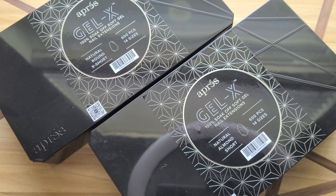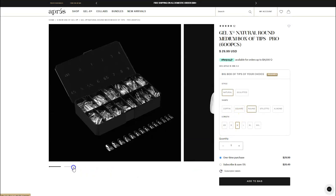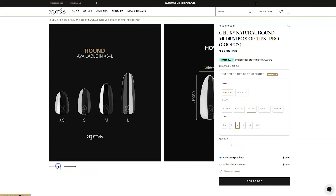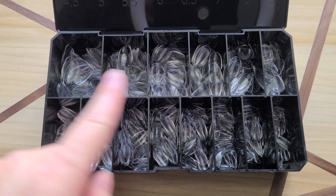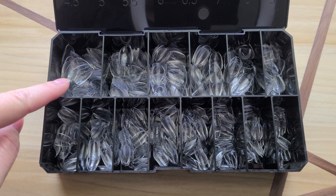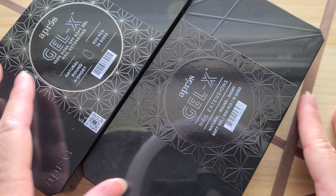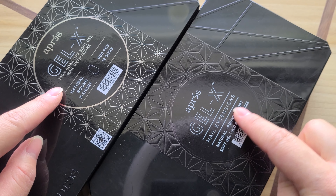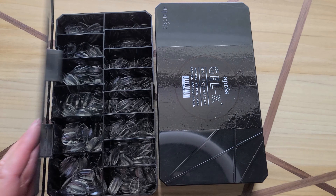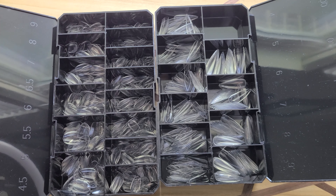Now let's do a little cost analysis. The 2.0 box retails for $30 for 600 tips in 14 sizes — that comes down to 5 cents each if you end up using every single tip, which we know we don't, so it is pretty costly if you think about it. But it is so easy to use. In comparison, the original 1.0 box, which is now slowly being discontinued, was around $25 for 10 sizes — so that's about the same price, 5 cents each.